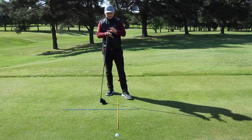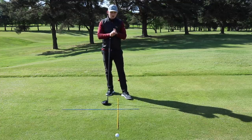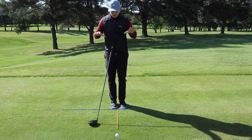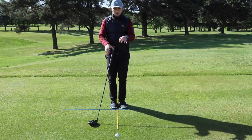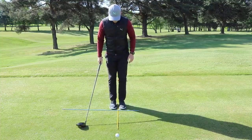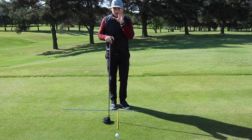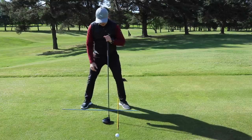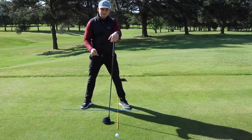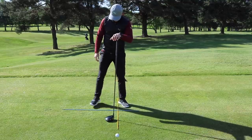We're talking setup. This is a simple step-by-step guide to get into a position that's athletic and dynamic — everything you need for driver. With the alignment sticks down, feet together, turn the left toe out so the ball position on the yellow line is exactly on your heel. Then move the right foot to shoulder width apart. If you do that every single time, that ball position is in the same space — one, two, done.